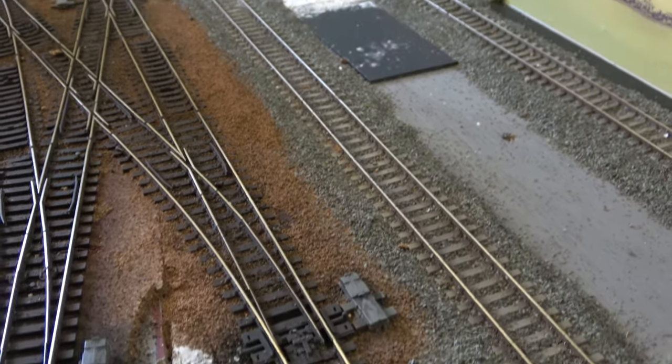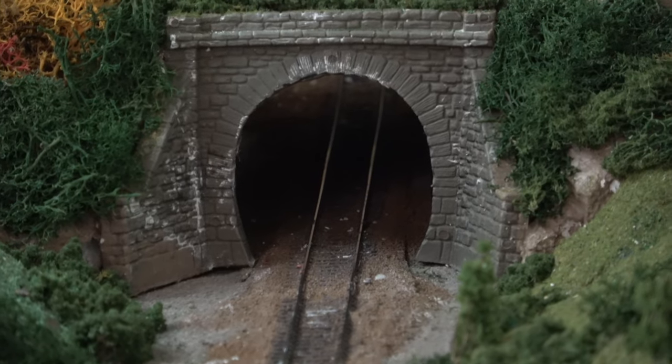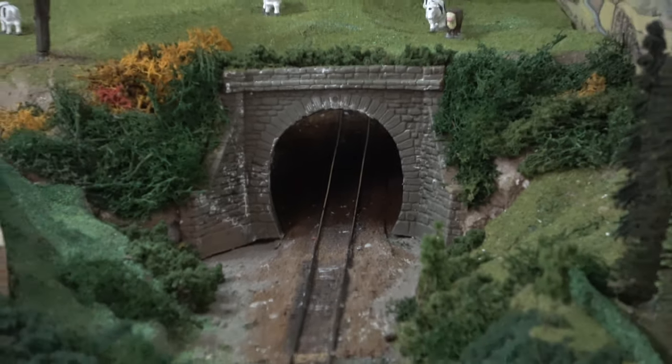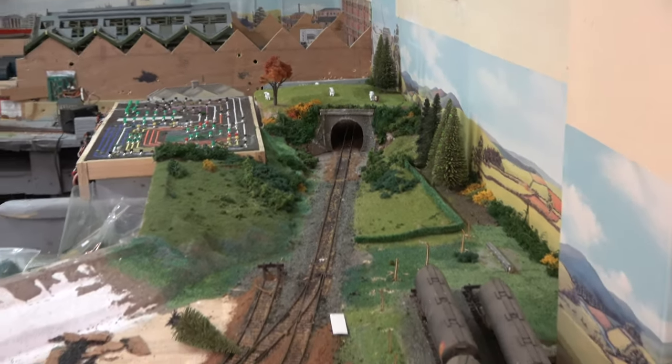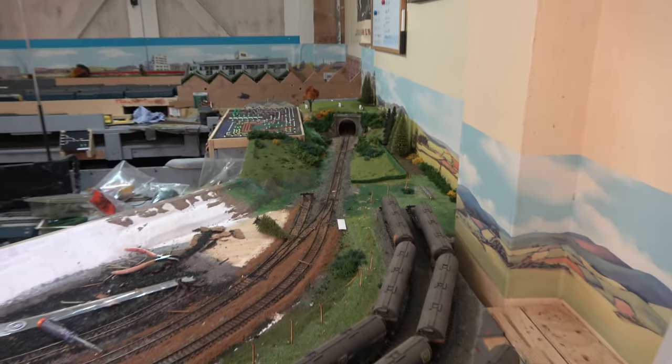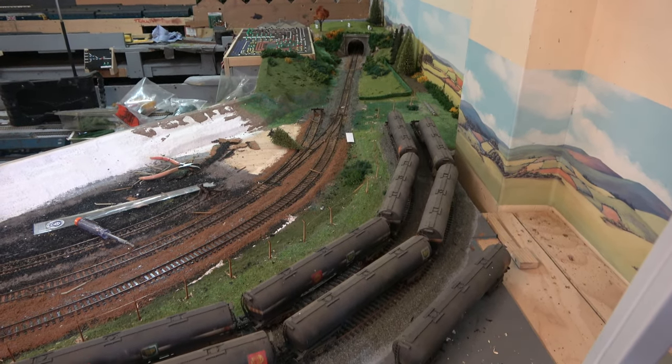And that means ballasting and scenery — two jobs I don't really like. Probably because I'm not that good at it. I like to describe my scenery skills as, at worst, amateurish; at best, piss poor.